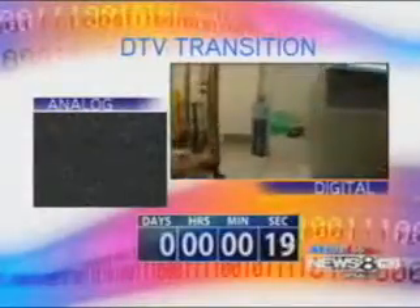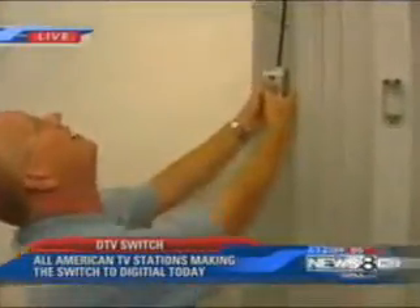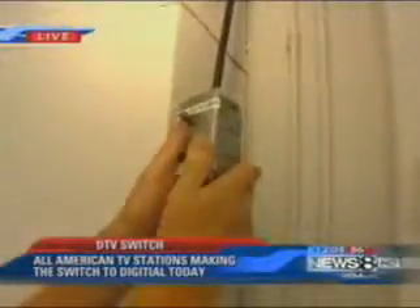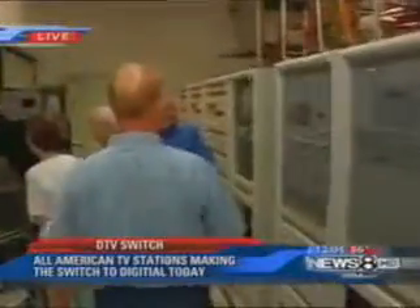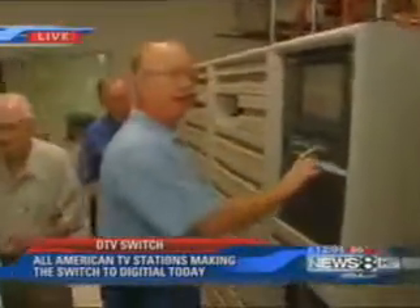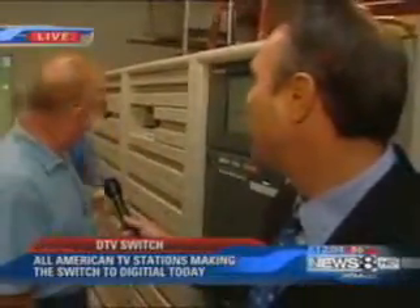Don, tell us what's happening here. I'm rotating our coax switch so we can get the DTV antenna on the air. And now I'm going to go back and turn Channel 8 digital on, and we should be on the air in digital. We're just going to follow you over there. Are we ready? And that's it. We should see lights all go green here in a minute, and we should be on the air in digital right now at full power.